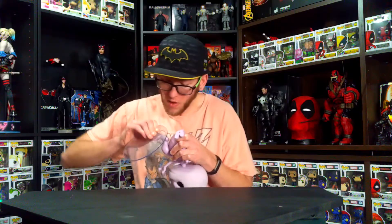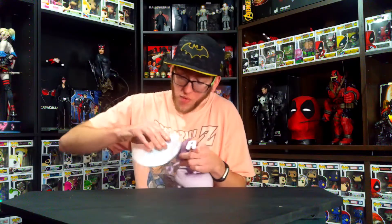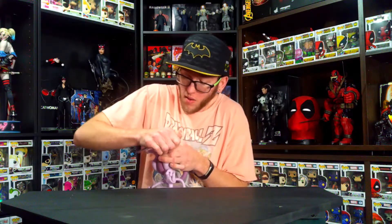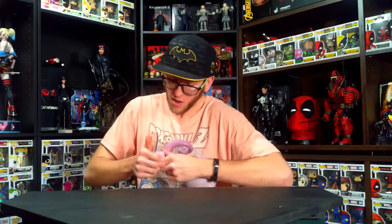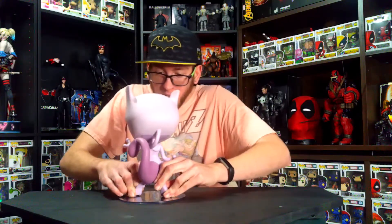There's one hole. Well, that one fits in that one. That's insane! Sorry, this is taking so long. Well, we got it, at the very least.